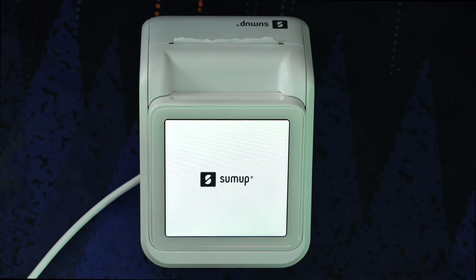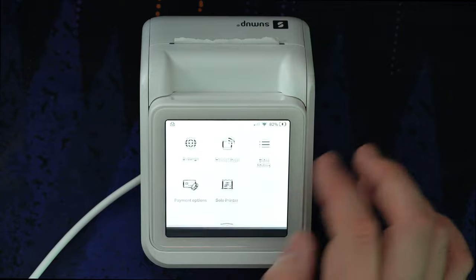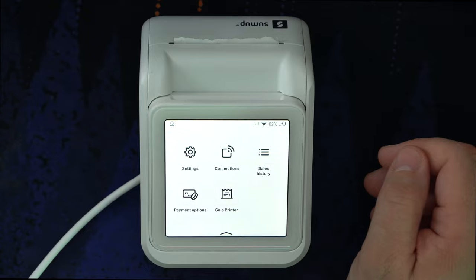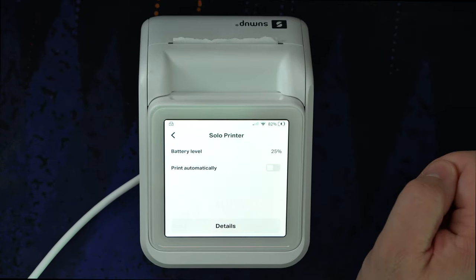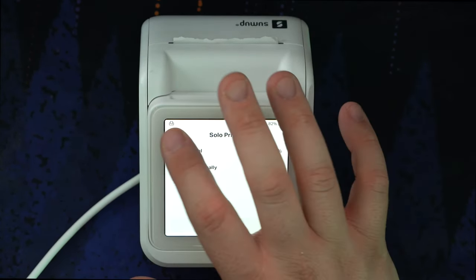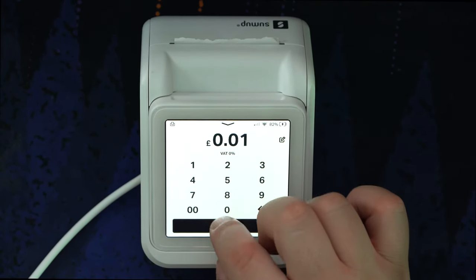After a download and about two minutes of installation, we're back ready to rock and roll — it comes up with the SumUp logo. Now that we've got the update, let's check the new options. The Solo printer is now shown at 25% battery in the interface, which confirms it has extended battery life. We can also tick a box for automatic printing, which means as soon as I make a sale the printer should kick in. Let's have a look.